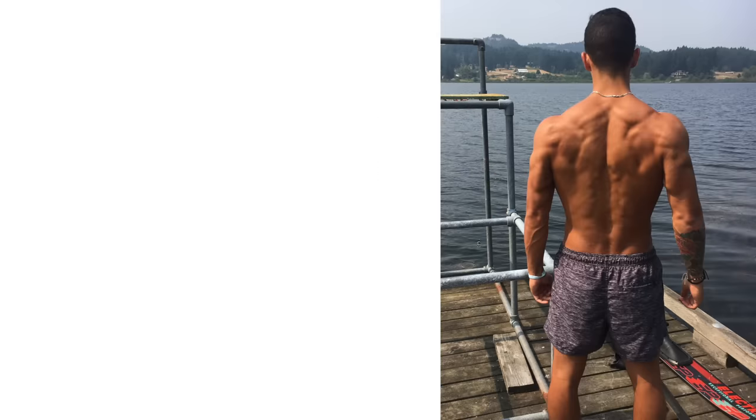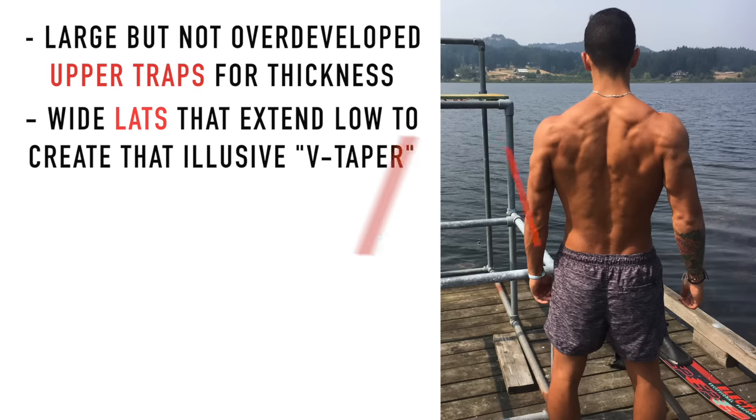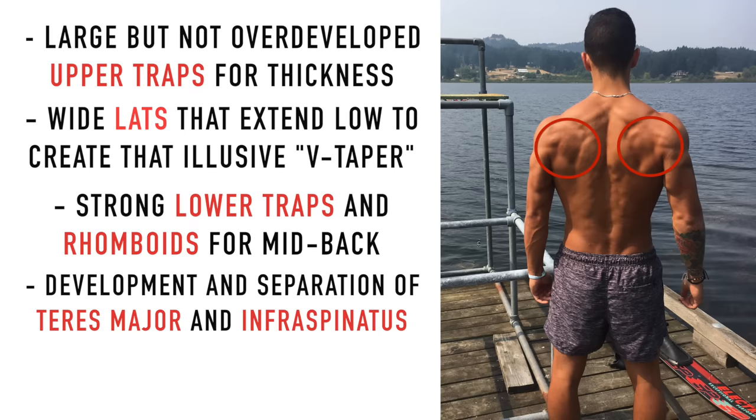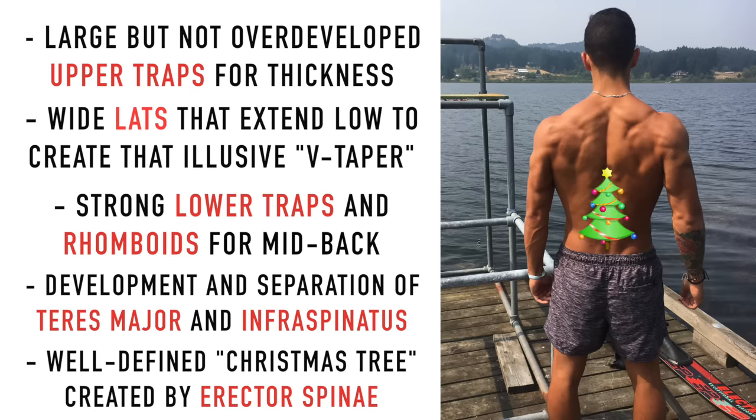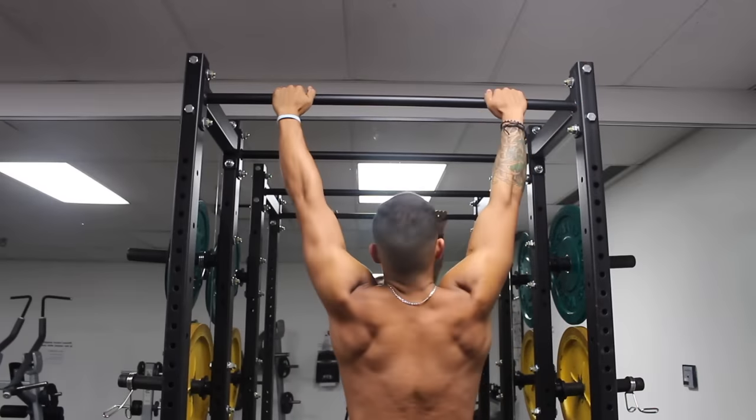When it comes to building a powerful and attractive looking back, most of us want the following: large but not overdeveloped upper traps for thickness, wide strong lats that extend down low to create that elusive V-taper, strong lower traps and rhomboids for mid-back thickness, clear development and separation in the teres major and infraspinatus muscles, and a well-defined Christmas tree structure in the lower back created by the erector spinae. We can achieve these features by choosing the right exercises to include in our back workouts.